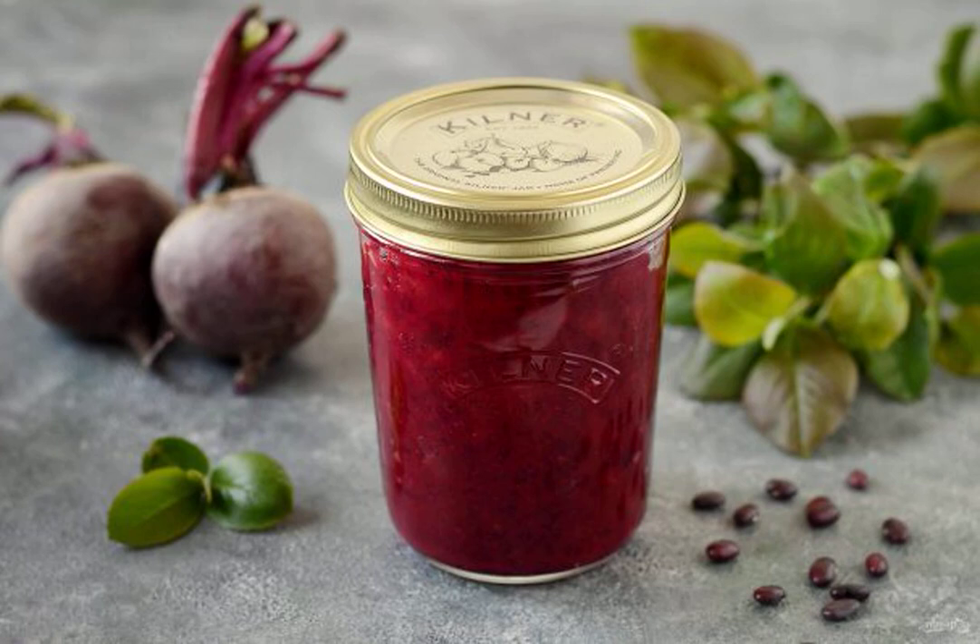I share a recipe for a delicious preparation for the winter from beetroot with beans. It is prepared very simply, quickly enough, from simple and affordable ingredients.